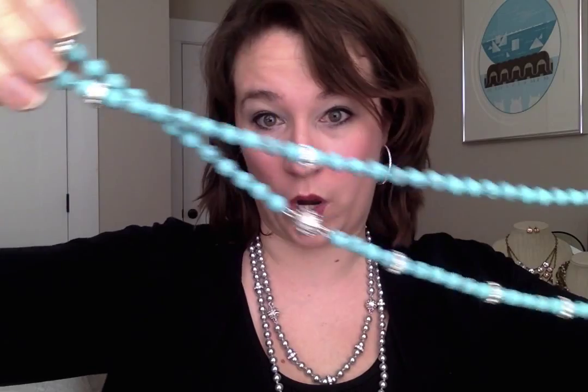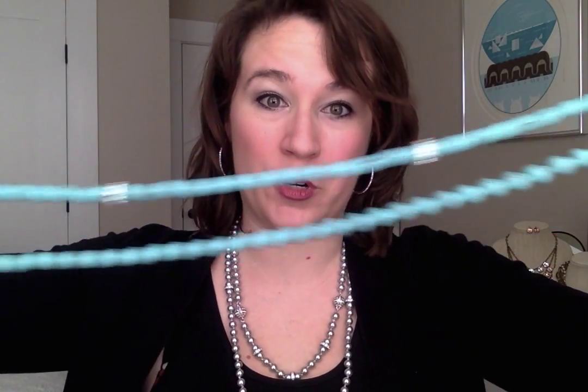So when you take a look at this necklace, it's very, very long — super duper long. Which is great! It means you can do a super long necklace, you can knot it in a flapper style, you can double it up and make a necklace there.